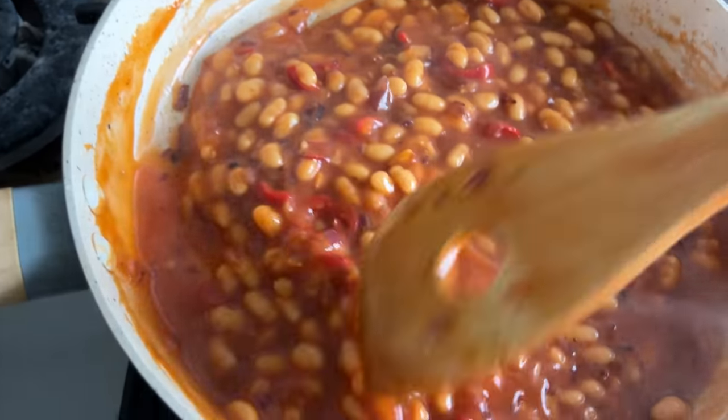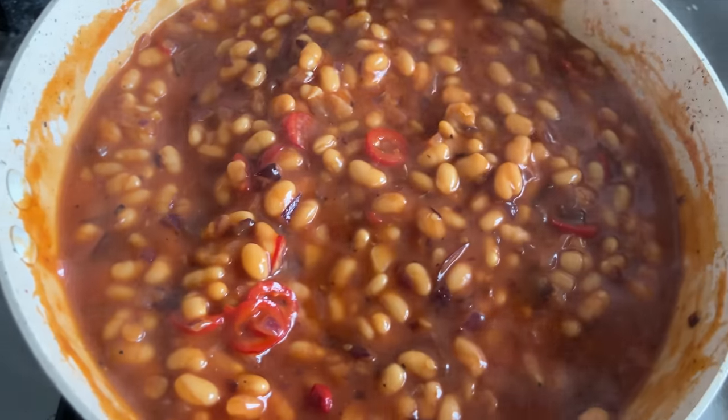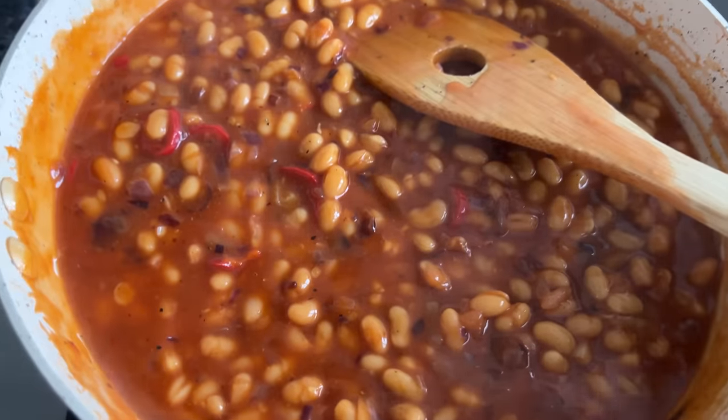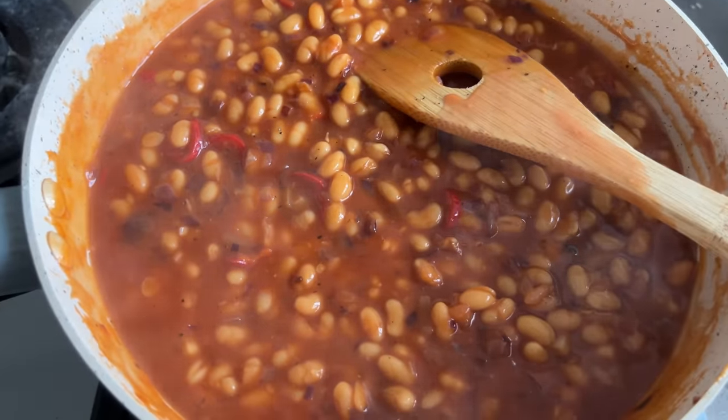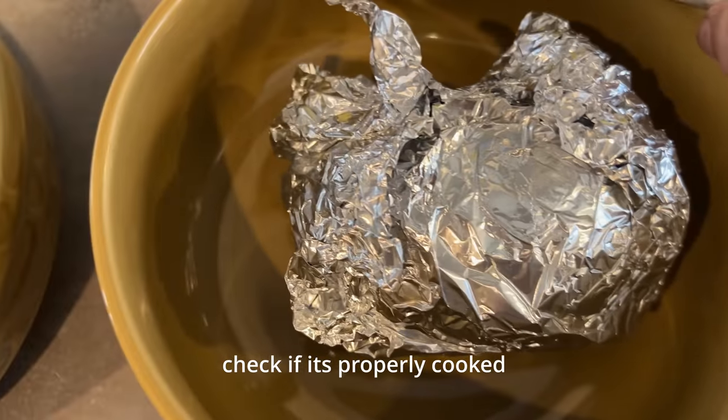You can eat it with toasted bread, or you can just eat it by itself, but it looks better on the potato. This is Part 1 — our beans are prepared! Now let's assemble the potato. The recipe is coming together.